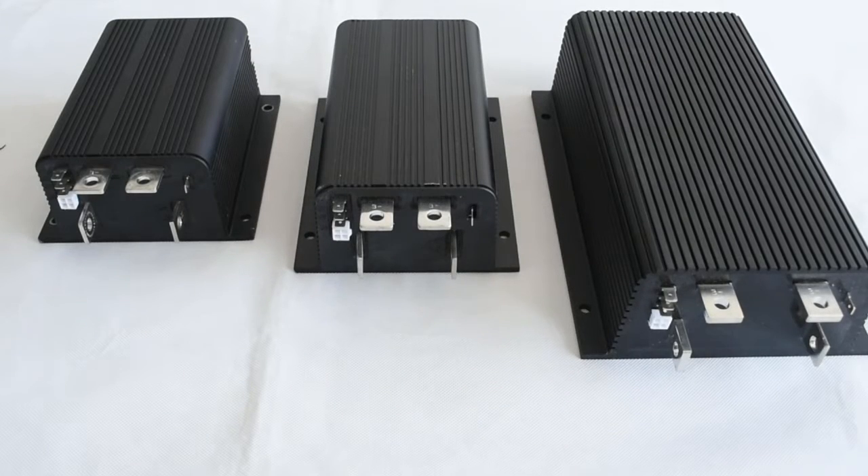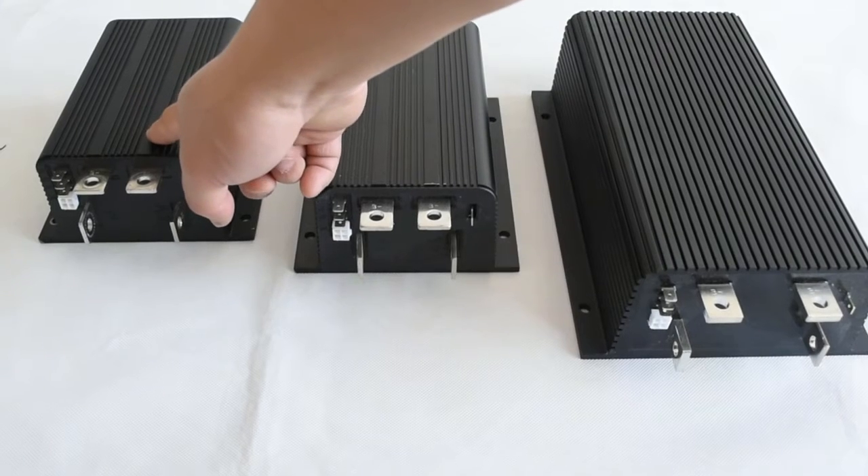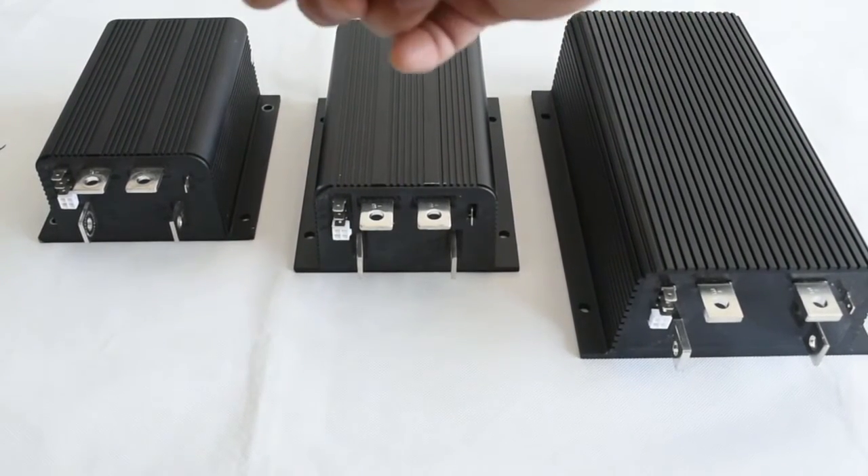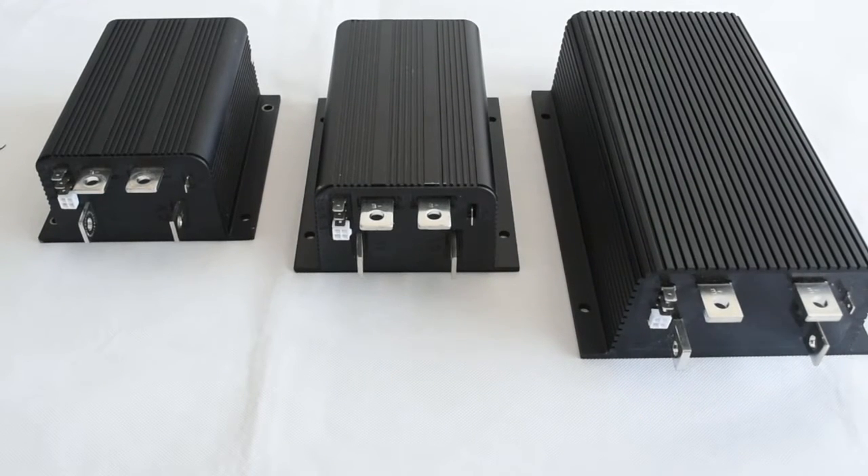Today we have three Curtis DC-series winding motor speed controllers to compare. On the left side, the smallest is a 1204M-4201 controller. Its exact model number is the 1204M-4201.